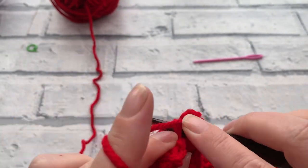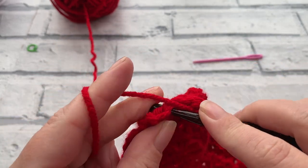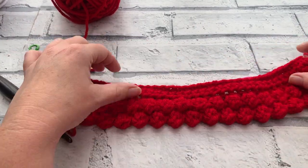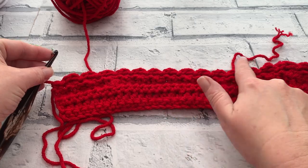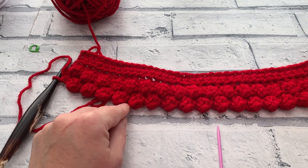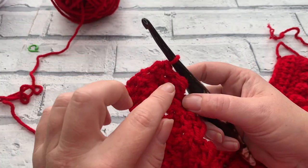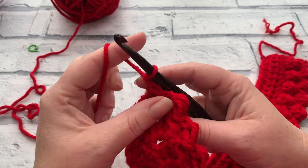Working those last three stitches of row six: berry stitch, chain one, slip stitch into the second-from-last stitch, and a single crochet into the last stitch. Have a look at the other side - you now have alternating berries sitting opposite each other. At the end of row six you should have 18 berry stitches and 19 single crochets, with an extra single crochet at the start and finish.